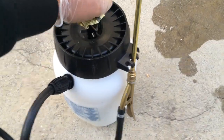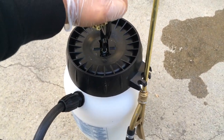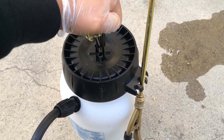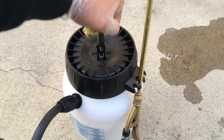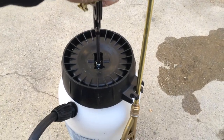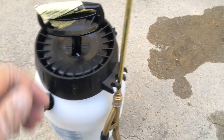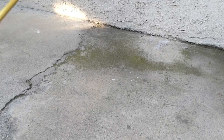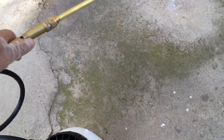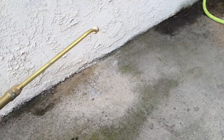Once you shake it, you're gonna pump this a couple of times until no more air is coming out. Then you twist the top like that, and here's your spray. You go to the side of the house and start spraying just like this, going all the way around.